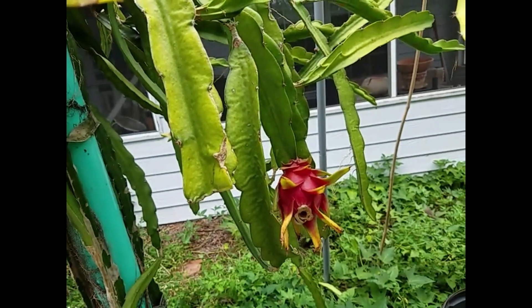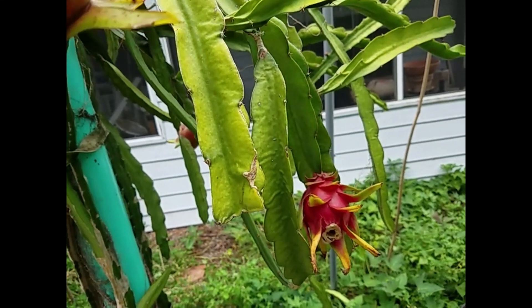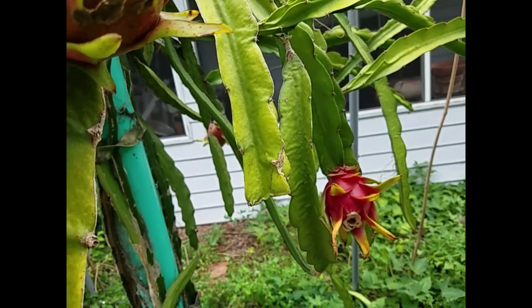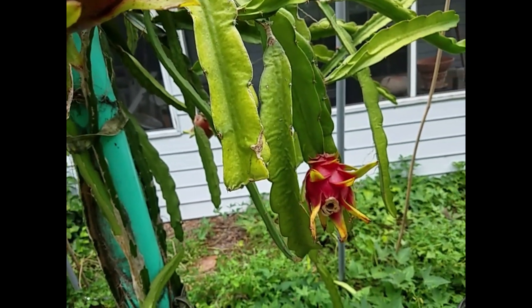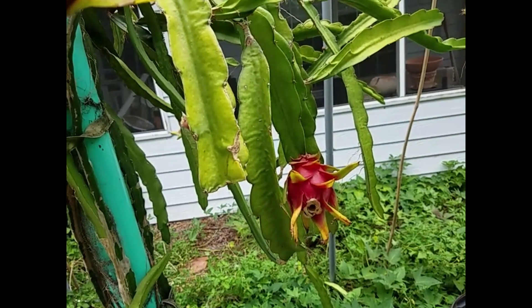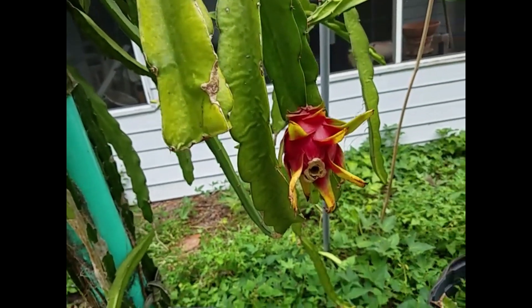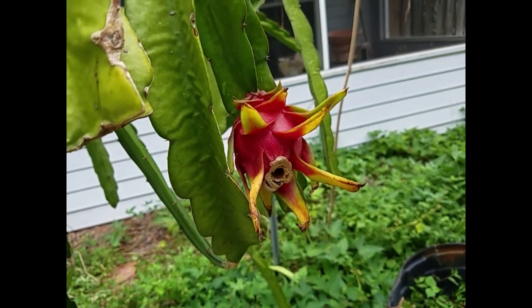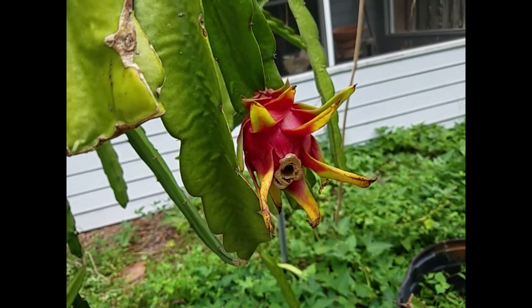I have been trying to pollinate the Physical Graffiti with pylora pollen. Last year I tried it twice — both failed — and this year I tried twice also. The first one failed, but this one succeeded. So now I have something else to play around with again.